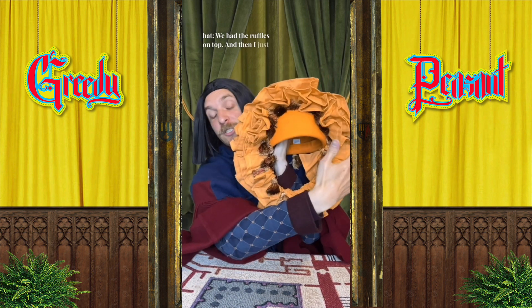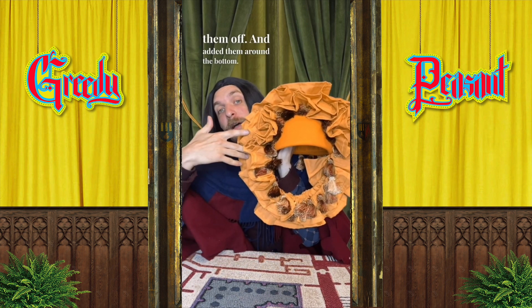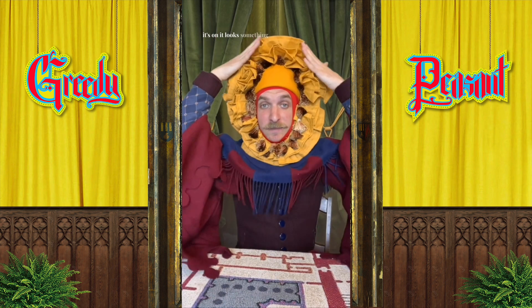So we had that first costume fitting and now I wanted to show you the changes that we made after that. The hat — we had the ruffles on top, and then I just took some of them off and added them around the bottom. And once it's on it looks something like this. Lion mane — check!